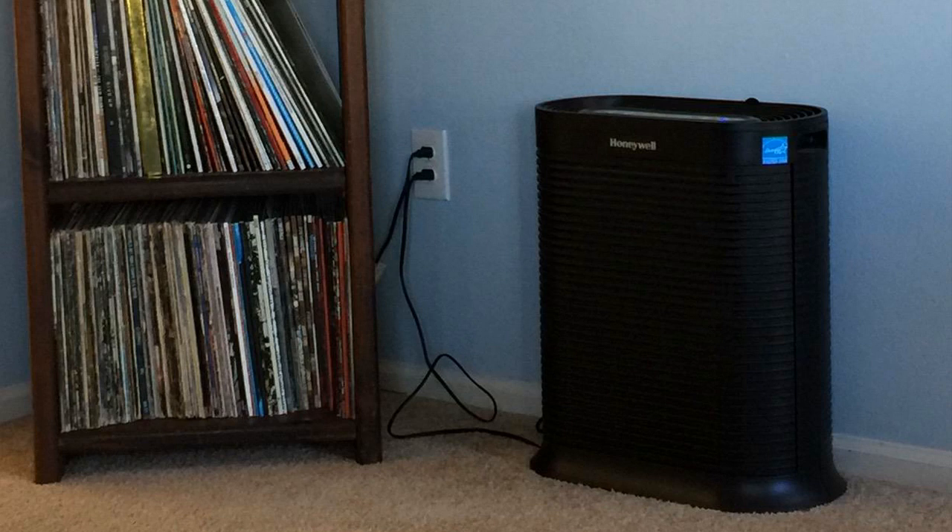To get a true HEPA filter for this price with a unit that's quiet and moves that much air, I was really surprised. I didn't think it would be as good as it was, but I was pleasantly surprised. For that reason, I really recommend this unit if you're looking for a really good true HEPA filter to remove allergies, pet dander, anything like that. It really does work.